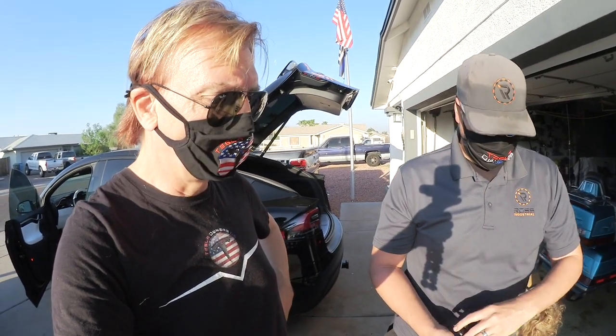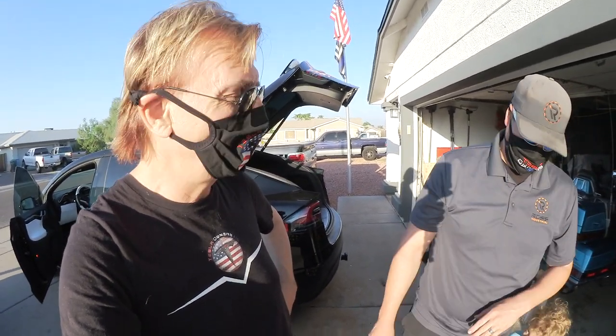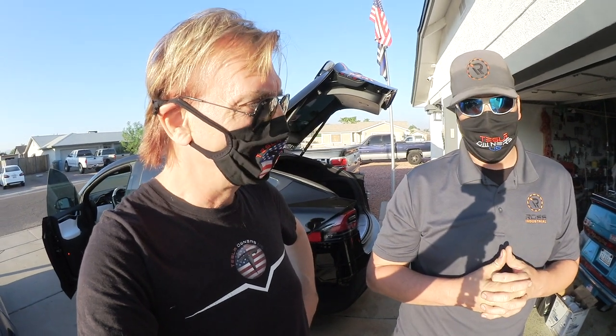JJ is putting it in for me because we do trailer drives with the Model X SUV, and we are happy with this setup.